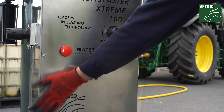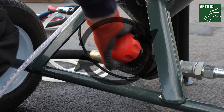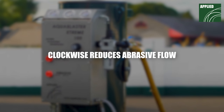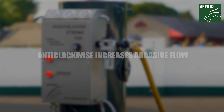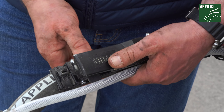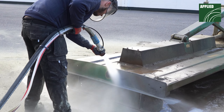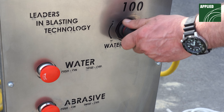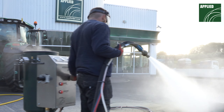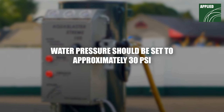Push the abrasive switch into the ON position. Turning the knob clockwise reduces the volume of abrasive that can flow through the valve; turning the knob anti-clockwise increases it. Activate the blasting machine by pressing the dead man's handle — you are now wet blasting. To adjust the water flow, turn the water pressure regulator while you are wet blasting, ensuring the blast nozzle is directed away from you and any bystanders. It should be set to approximately 30 PSI.